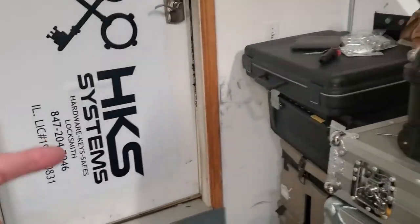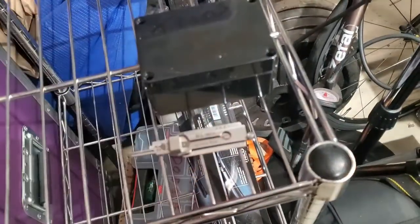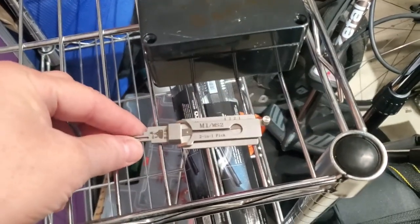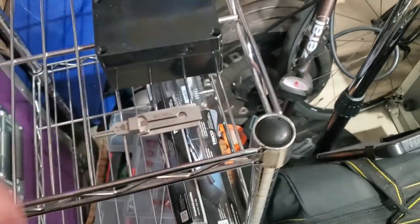Good morning guys, Jeff with HKS Systems Lock and Safe, hope you're doing well. We got a couple projects going on. I just bought an M1 - I don't even know why I bought it, literally picked it in 30 seconds. I don't know why I bought it to be honest with you.